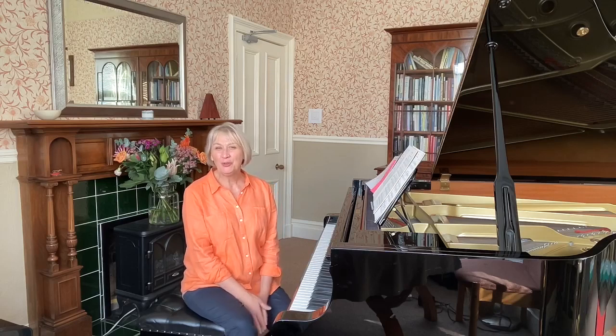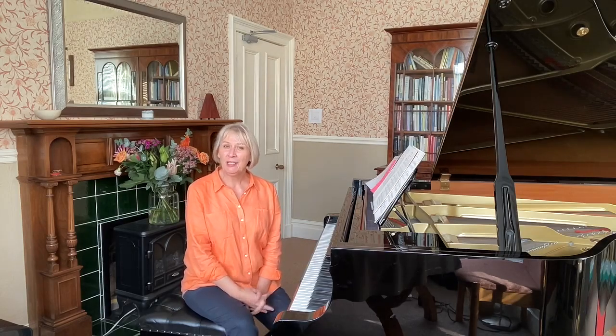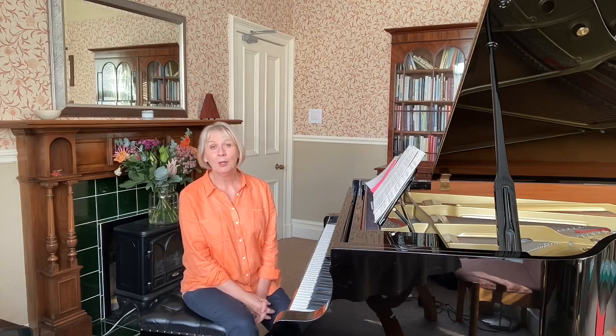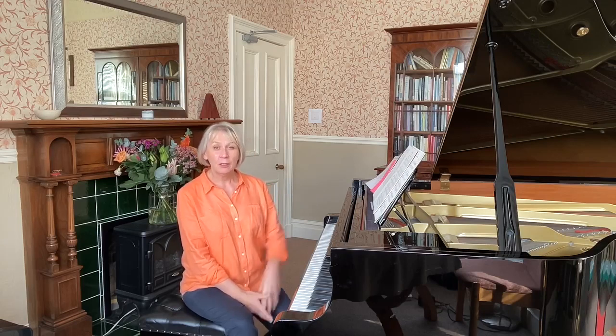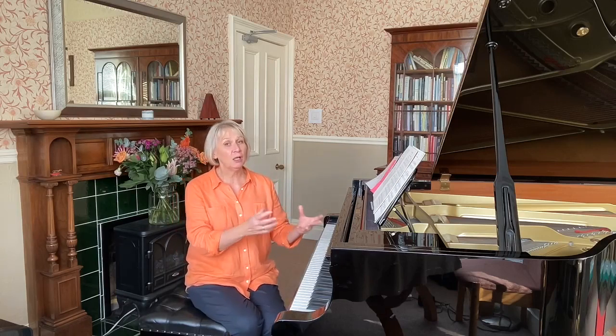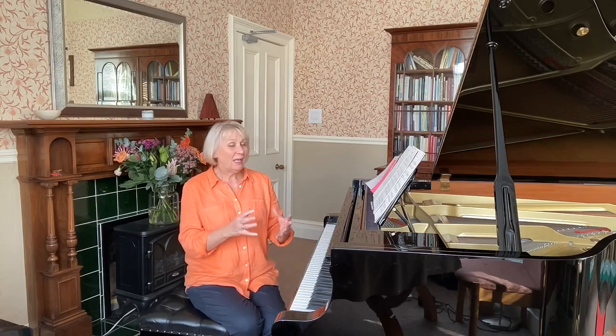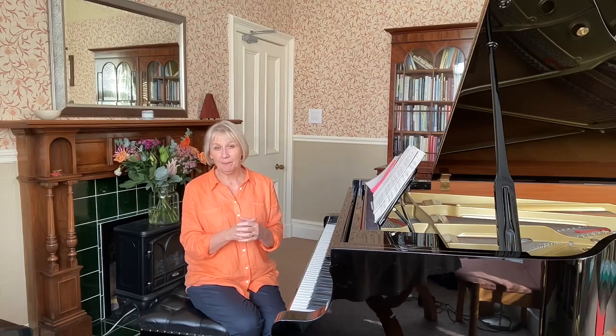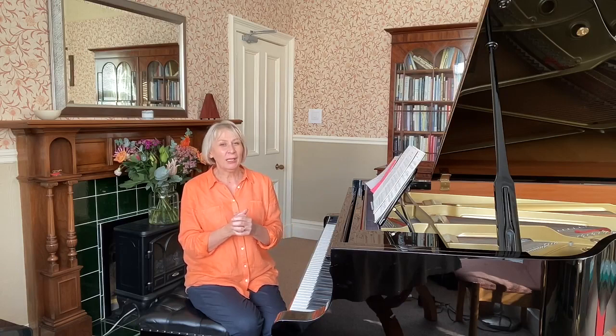Welcome back to my explorations of 'From Foreign Lands and People' by Robert Schumann, from Kinderszenen opus 15. In the previous two videos I've talked about the history, Robert and Clara Schumann's relationship, the structure, melody, and harmony. This week we're going to get those ears working.